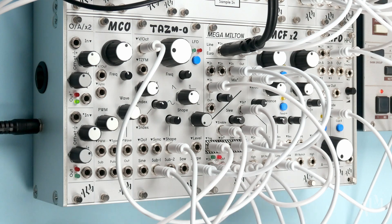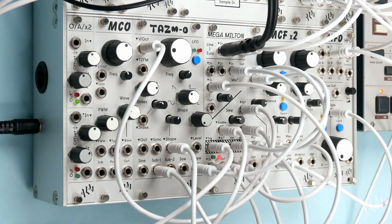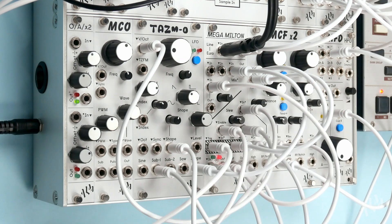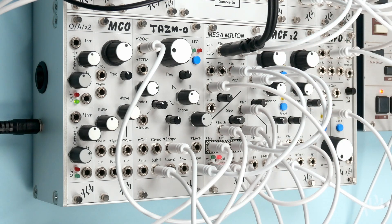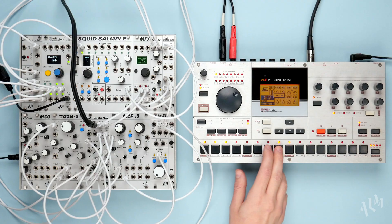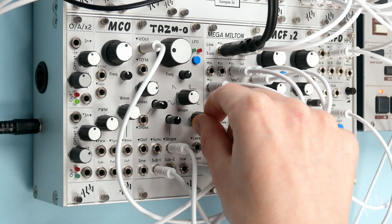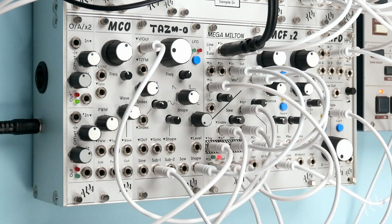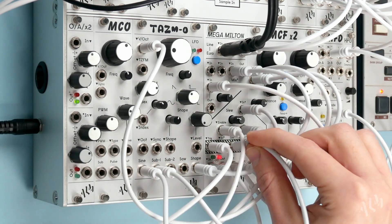The MegaMilton is a handy collection of classic analog synthesizer building blocks designed to unlock greater functionality in a Eurorack system. Its simple layout and convenient normalization between sections makes typical use cases and more complex cross-patching fast and easy. The MegaMilton is available now from your preferred ALM stockist. For more information on the MegaMilton and the rest of the ALM product line, please visit BusyCircuits.com.